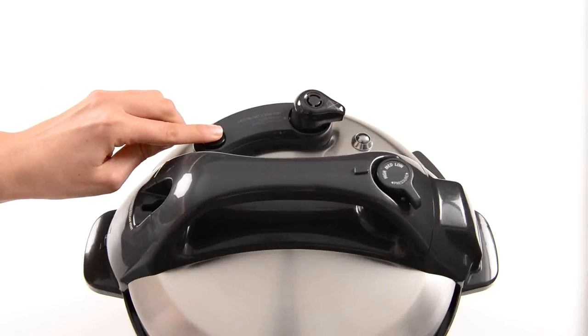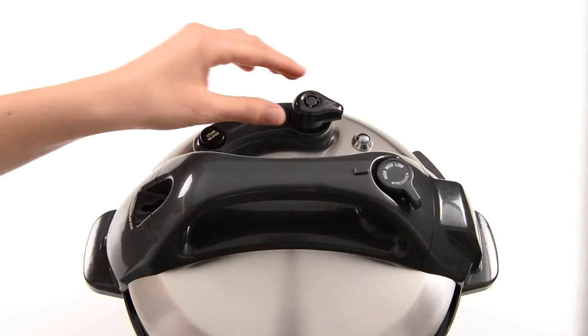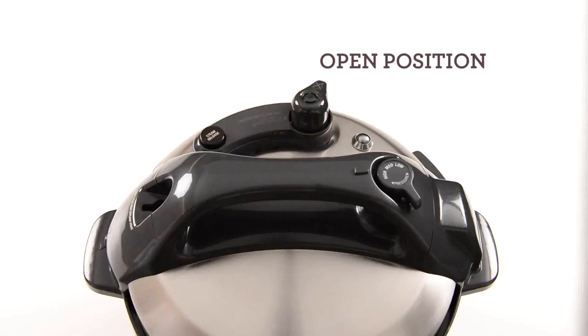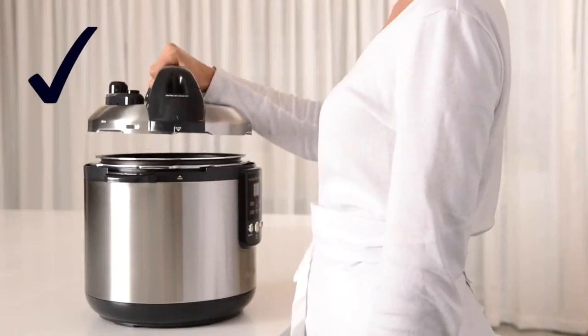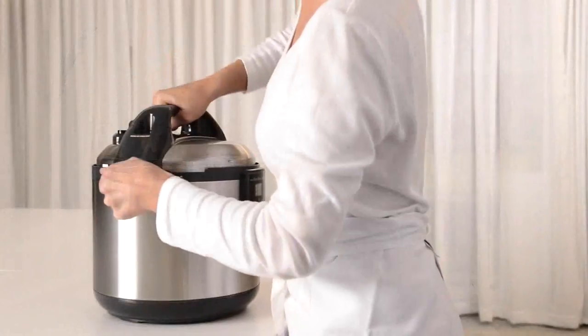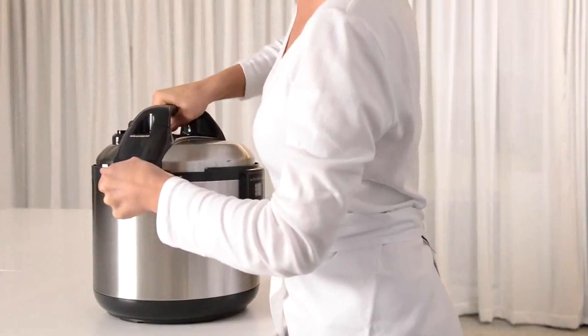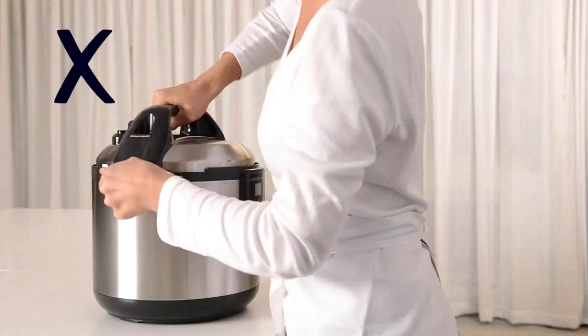After all internal pressure is released, turn the pressure release valve to the open position. The lid should be effortless to open and should only require the use of one hand in a smooth action. If the lid will not unlock or you encounter resistance, it may indicate that the cooker is still under pressure. Never force the lid open as remaining pressure can be hazardous.